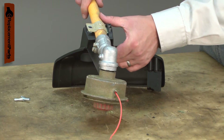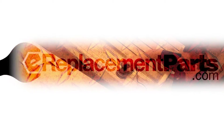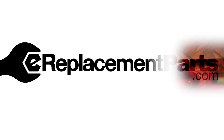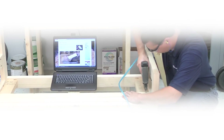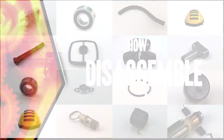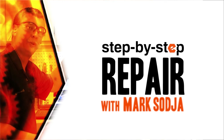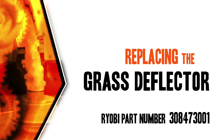Replacing the grass deflector is a repair that you can do yourself and I'm going to show you how. Hi, I'm Mark Sodja. Do-it-yourself repairs like these are easier than you might think. From lawn machines to cordless drills, kitchen mixers, outdoor grills, our how-to videos walk you through each repair from start to finish. Doing it yourself means never having to do it alone. Let's get started.